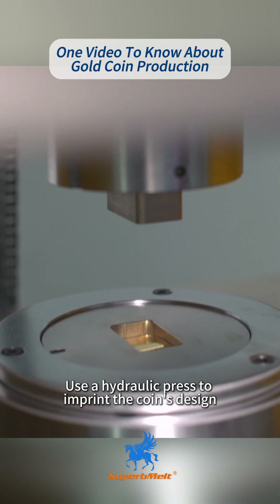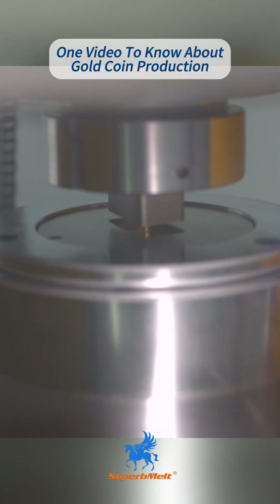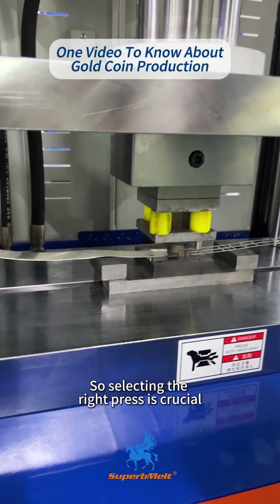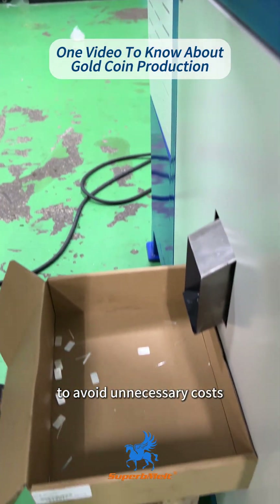Step 7: Use a hydraulic press to imprint the coin's design. Different patterns require different press tonnages, so selecting the right press is crucial to avoid unnecessary costs.